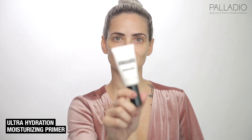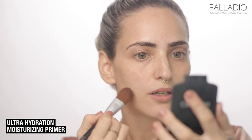Okay guys, so the first thing we're going to do is prep the skin. For that, I'm going to be using the Ultra Hydration Primer. I'm going to apply it all over the skin to make sure everything is prepped and ready for makeup.